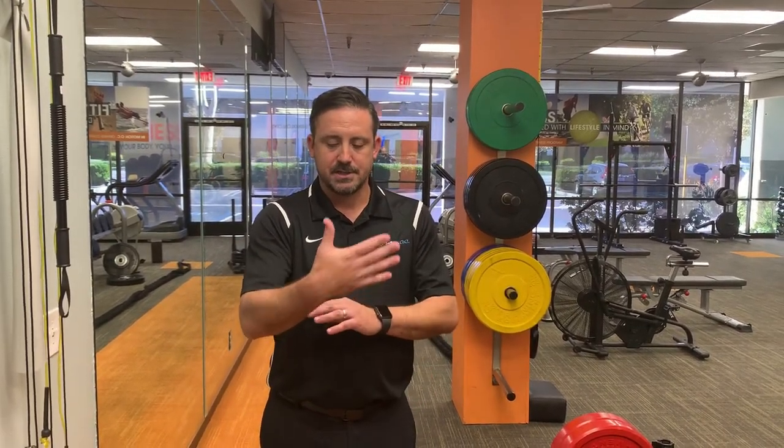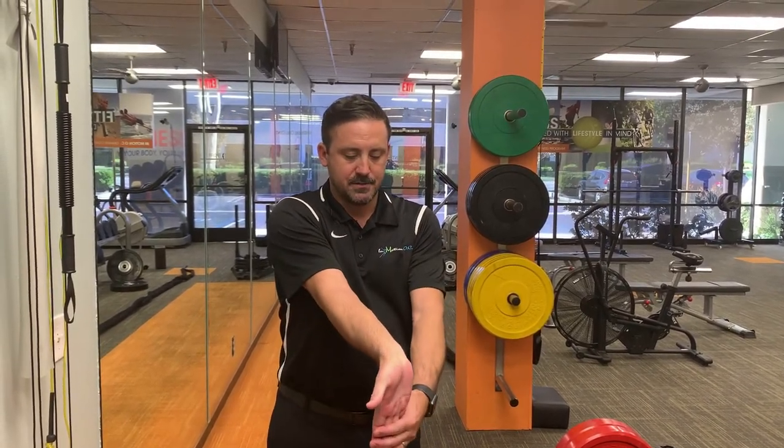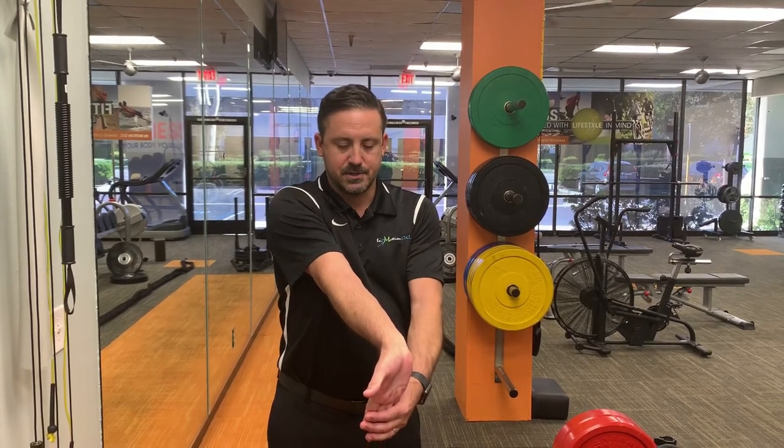But in the meantime, before you get into PT, one of the things that you can do, as long as you tolerate it well, is to do a wrist stretch. This wrist stretch works in such a way that you place your arm out and you then grab it while it's upside down and pull your fingers and hand back towards your elbow.